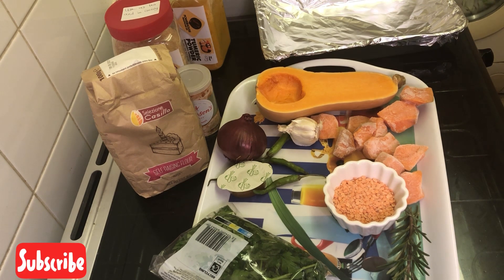Today I will also share with you how to make a bread roll with just two ingredients: safe raisin flour and yeast. Just these two ingredients.